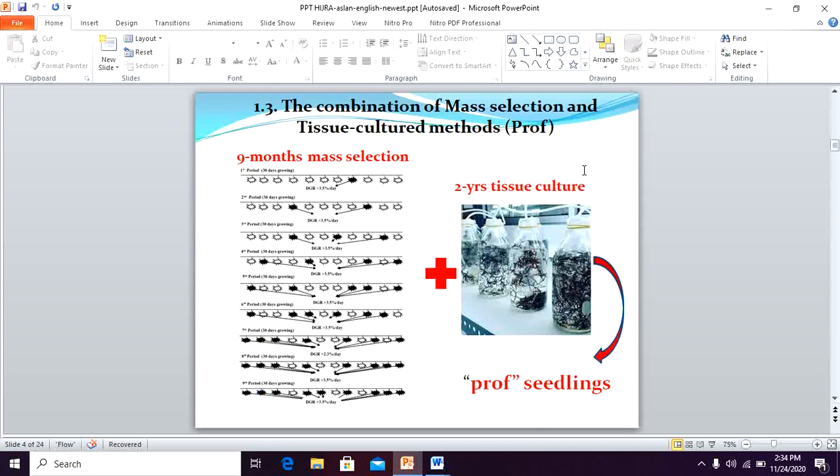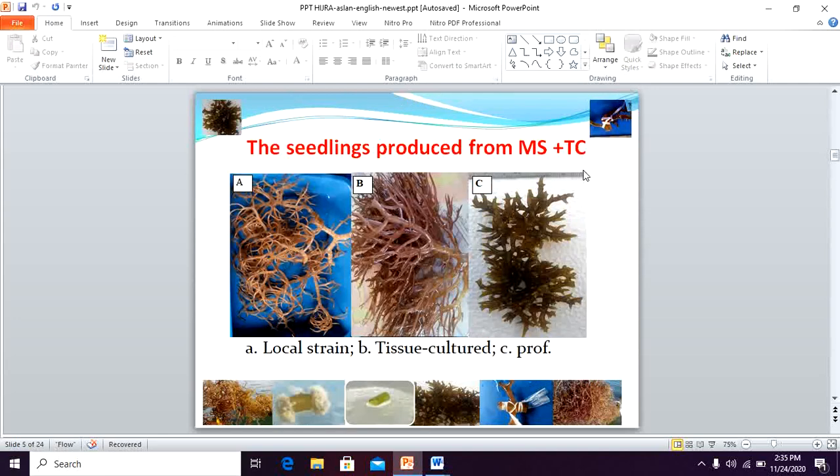The combination of mass selection and tissue culture method was started three years ago. We cultivated Caulerpa ficus alphareza for nine months using mass selection, followed by two years of tissue culture. The result of this experiment produced seedlings which we use under the tentative name 'prof seedling.' This is a picture of the seedling: the left side is local, the middle is tissue culture, and the right side is prof seedling. From the morphological characters, we found significant differences among these three different sources of seedling.